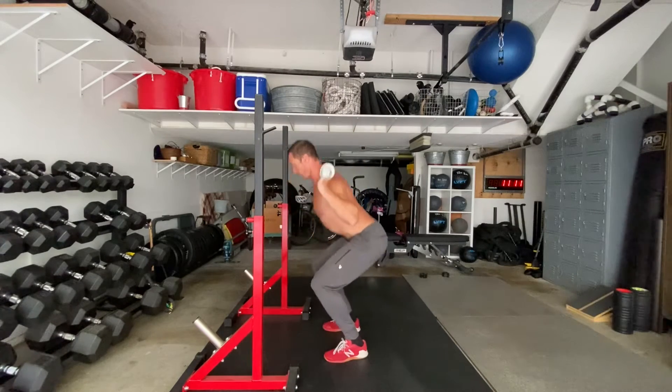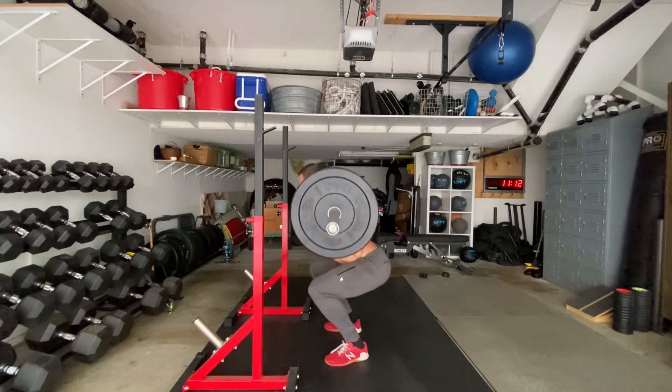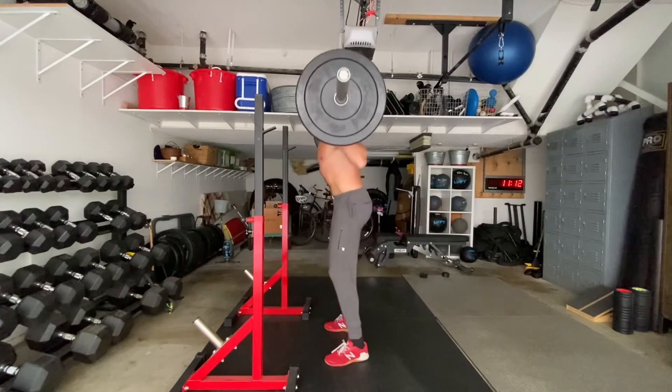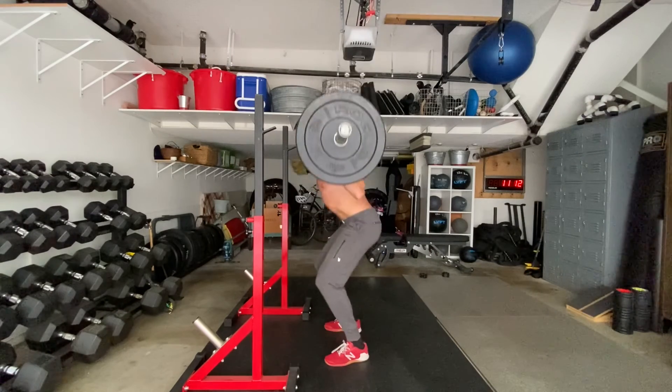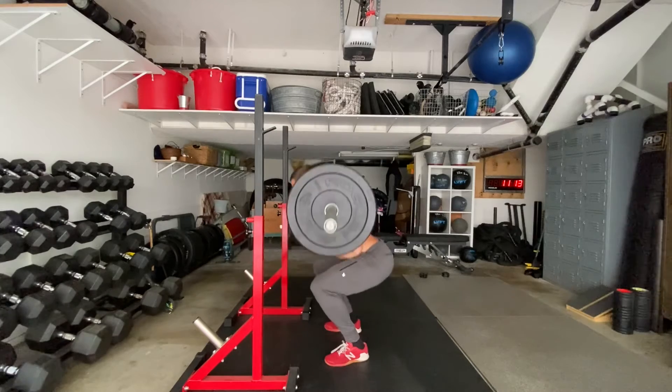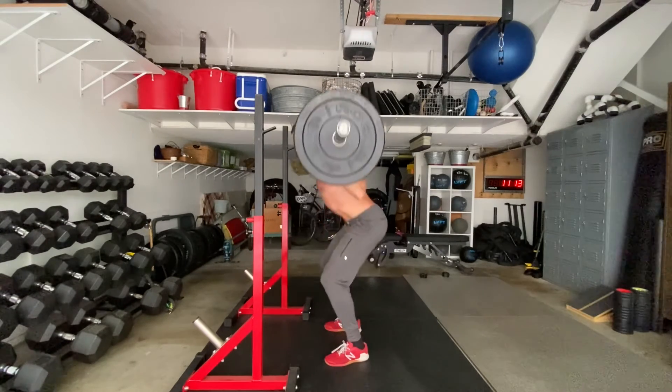Notice how my lower back stays in neutral, long and straight throughout. A common mistake is to arch the back as you push your hips backward and then to go so low that your tail tucks — doing what's called a butt wink at the bottom of the movement. I want you to stop before you do a butt wink.